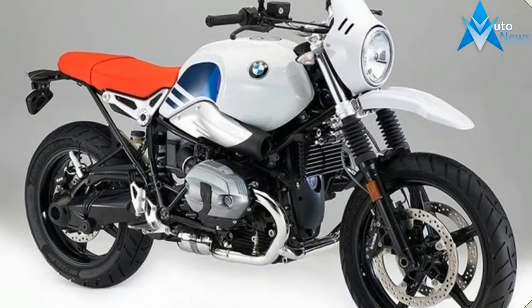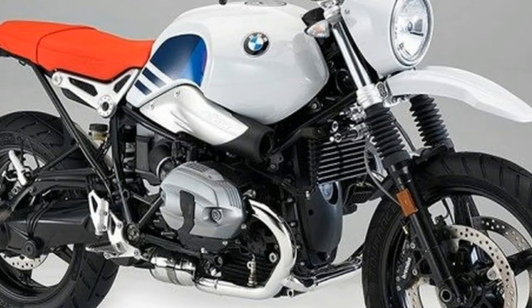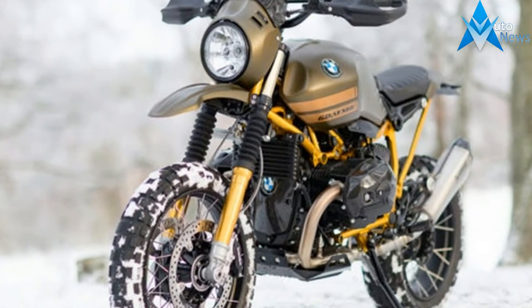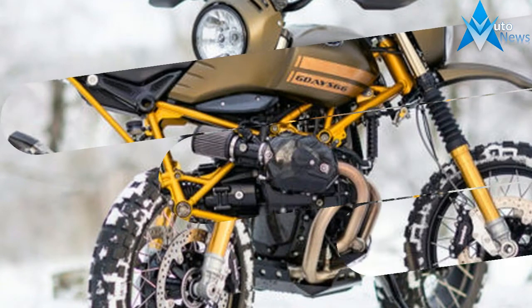The first thing to go from the factory trim of the Urban GS was the two-rider saddle. It was swapped for a chopped version from the R9T Scrambler variant, and capped with a custom rear fender that matched the shape of the new remade tubular subframe.